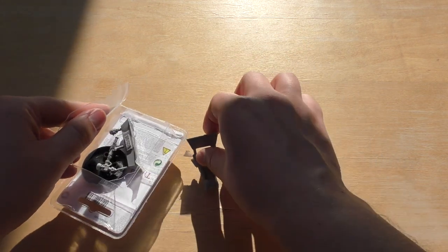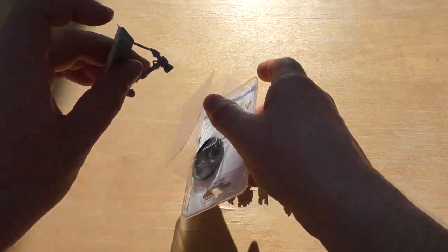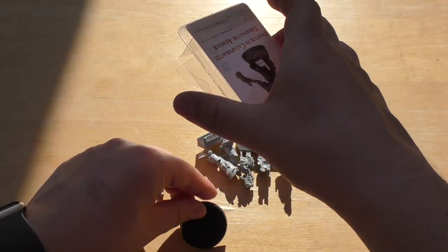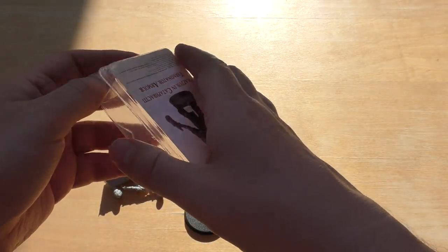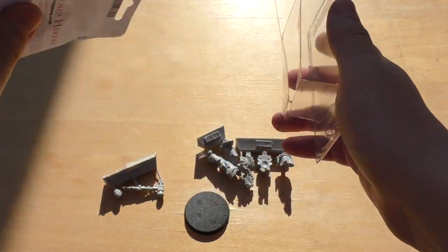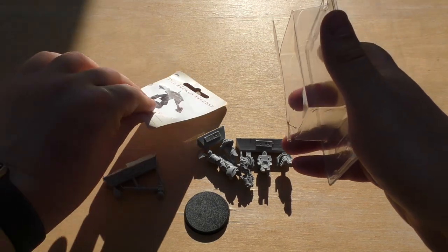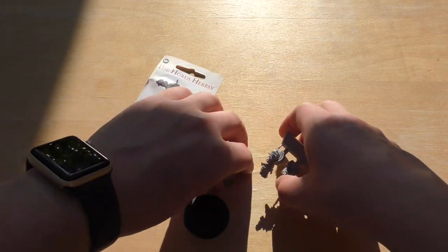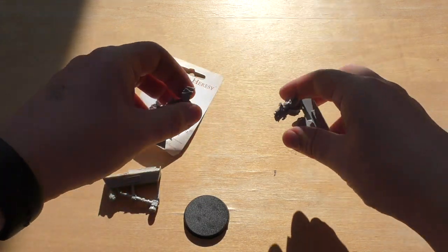I think it's a cool looking model. I didn't go for the Chaos Psyker in the end because he's got a demon coming out of his hand and it would be difficult to explain that with a Loyalist Legion or chapter. There are no instructions on how to build this guy, so you've just got to close your eyes and hope for the best.